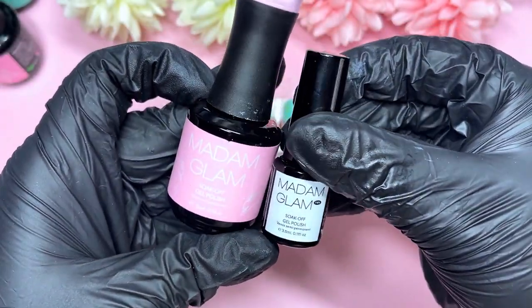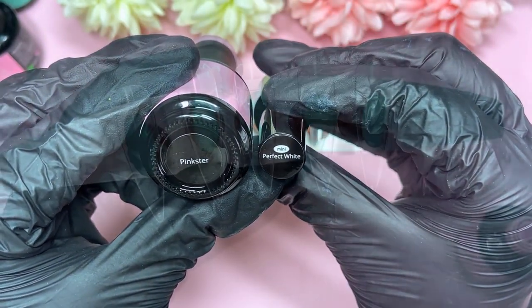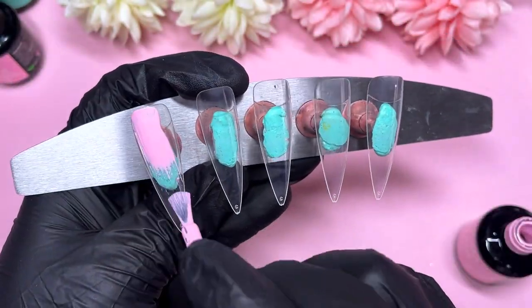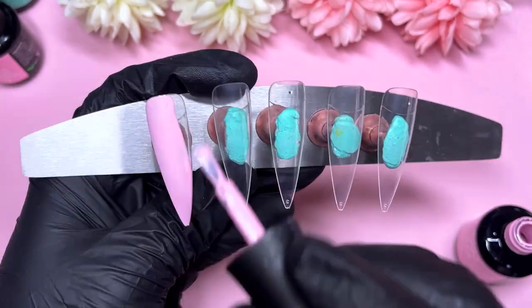I've also got two other Madam Glam gel polishes I'm going to use today. One is called Pinkster and the other is Perfect White. Those didn't come from the most recent collection, so I just wanted to include them so you all know exactly what I'm using today.